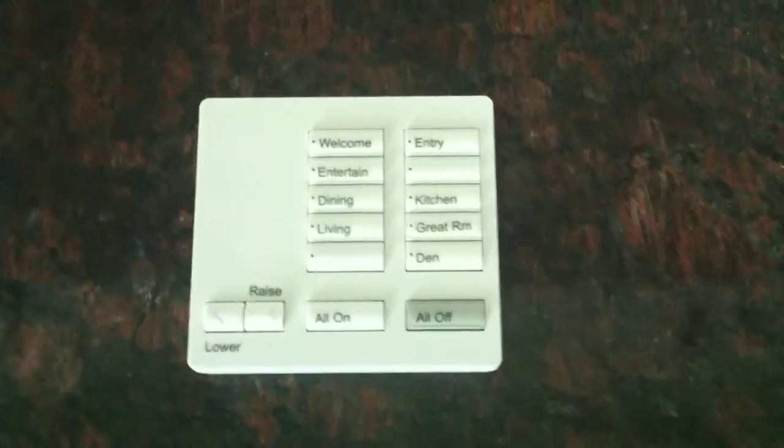Everything here is still very much a mess, but these are the new Radio Raw dimmers I got — not Radio Raw 2, though. Got them on the employee sale.